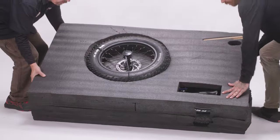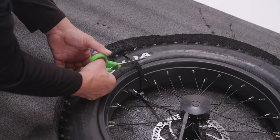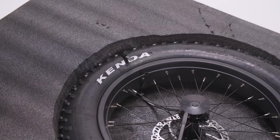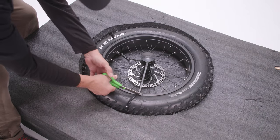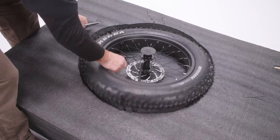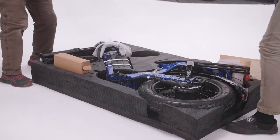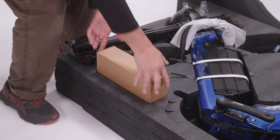Lay the foam packaging down with the front wheel facing up. Using scissors, carefully remove the front wheel. Then open the foam packaging and remove the parts accessory box.